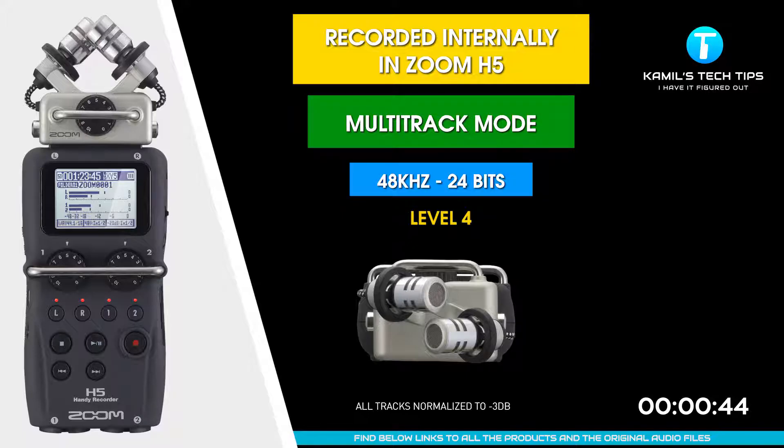I'm recording directly to Zoom H5 through XY microphones. The highest setting — Wave 48 kilohertz, 24 bits, multi-track option. But this time the level is set to 4, so quite low. Let's check how it sounds.